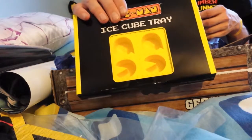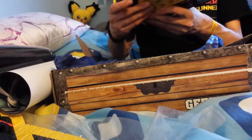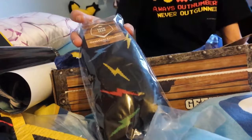Ice cube tray — an ice cube tray. And we've got some socks, electric socks.